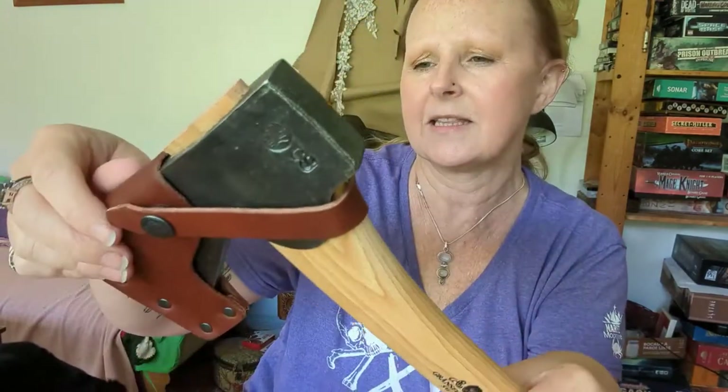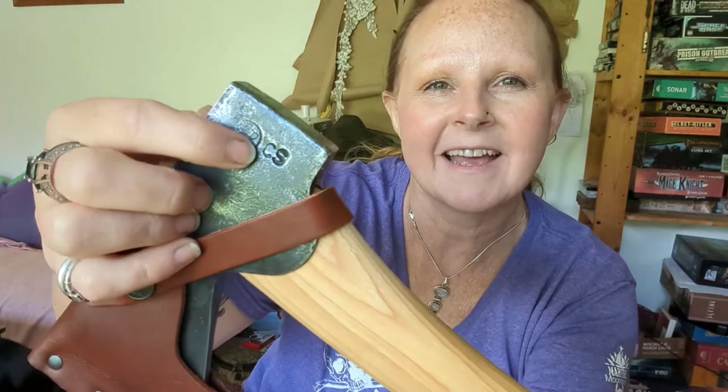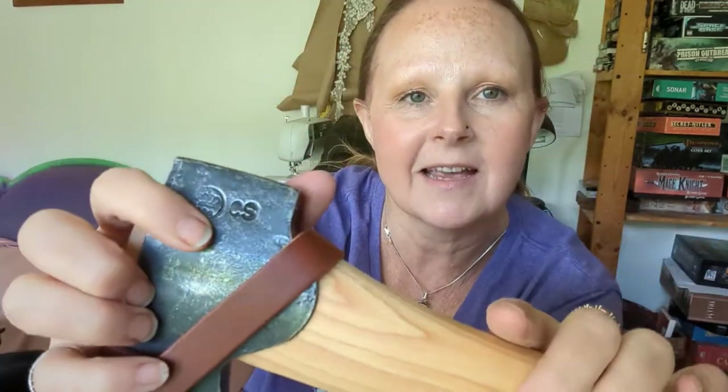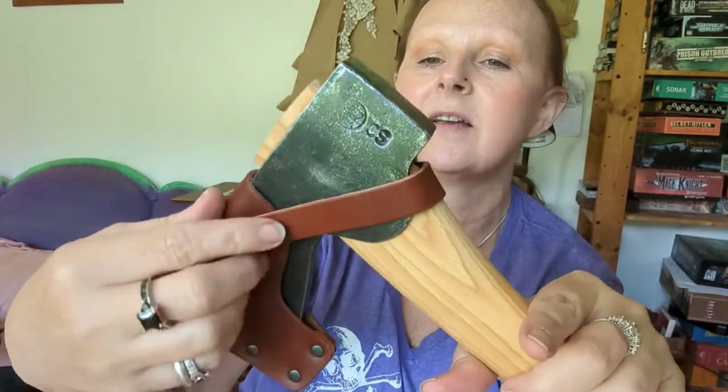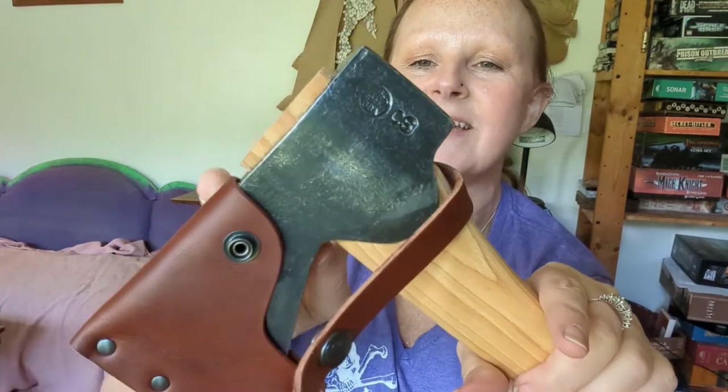I think the axe head is handcrafted. Do you see that? That is the initials of the person who made it — CS. CS made this just for me. Let's snap it and take a look and see how good they did.